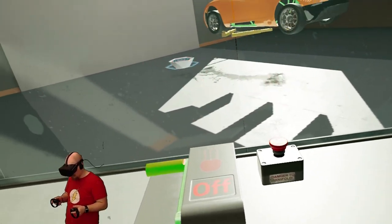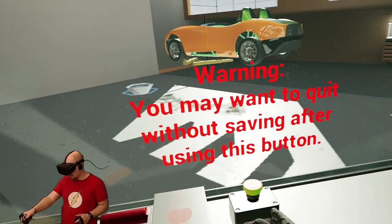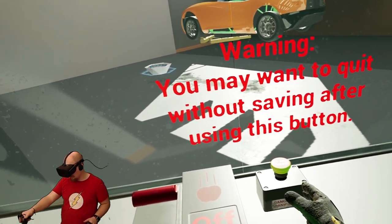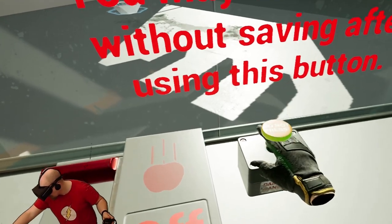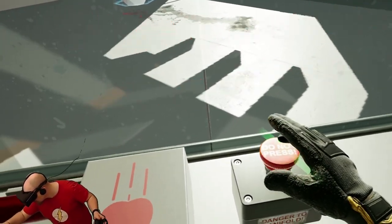So guys, I found this button - it says you may want to quit without saving after using this button. Let's see what happens. It says do not press.